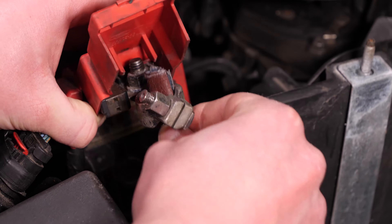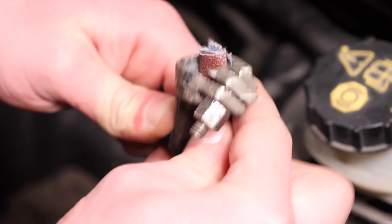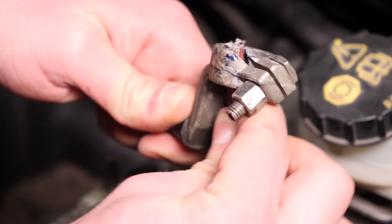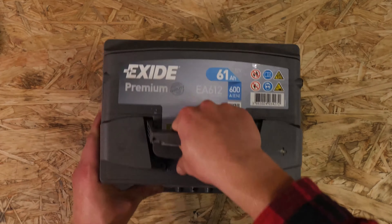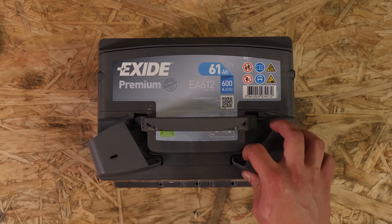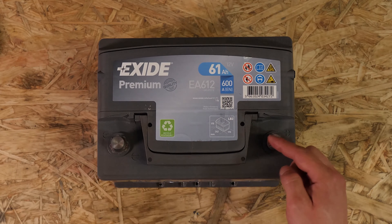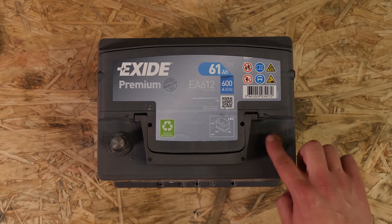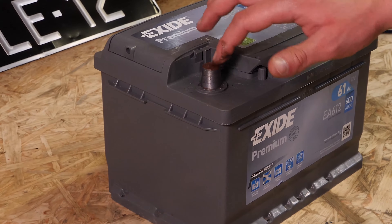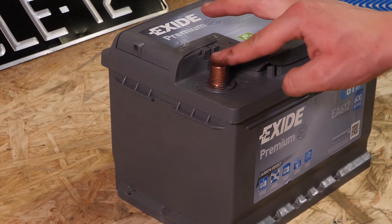Schleife nun die Innenseite der Batterieklemmen mit Schleifpapier ab, um die weiße Oxidschicht zu entfernen und langfristig plötzliche Pannen zu vermeiden. Nimm die neue Batterie und entferne die Schutzabdeckungen. Schmier die Batterieklemmen mit Kupferfett ein, um den Kontakt zwischen den Klemmen und den Polen zu verbessern, aber auch, damit sie weniger oxidieren.